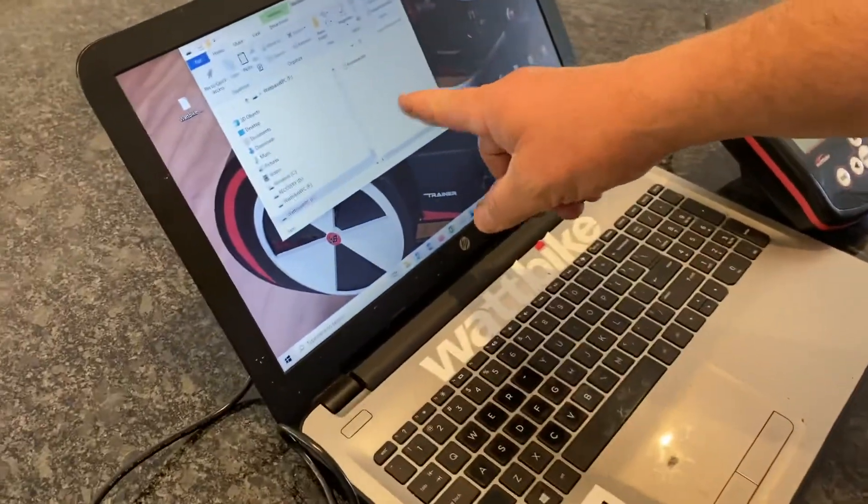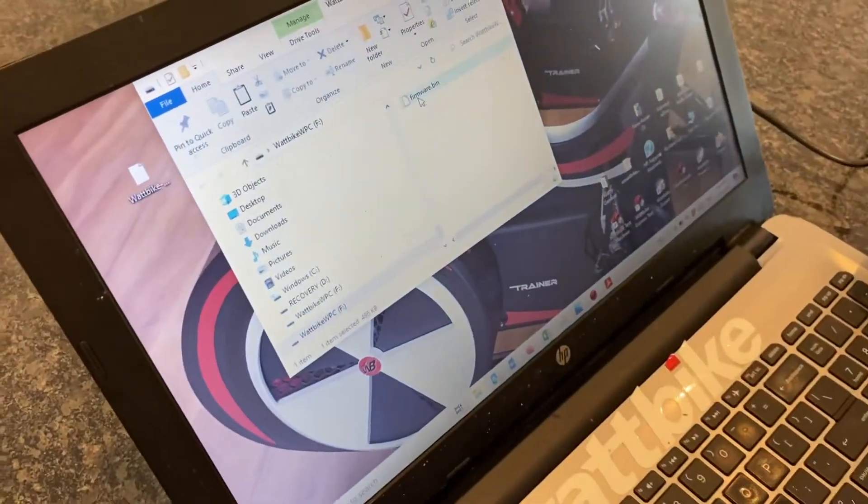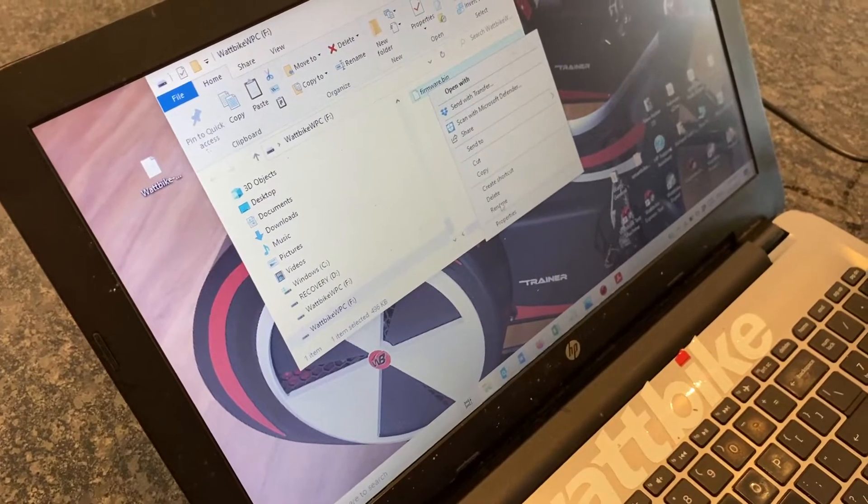If you see a window opens on the desktop, that's your current version of the firmware on the Wattbike. So you delete that.